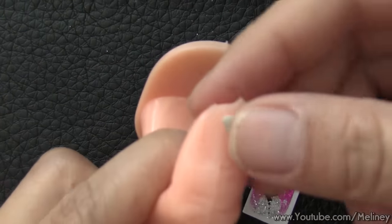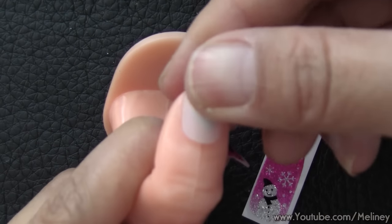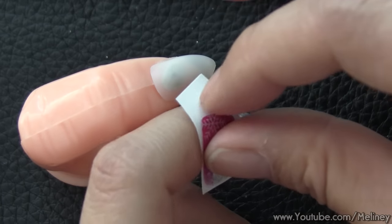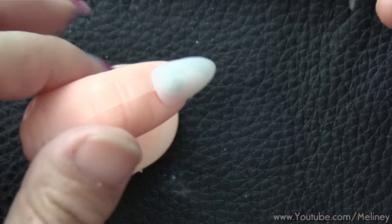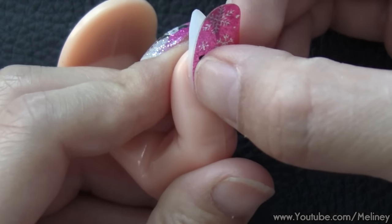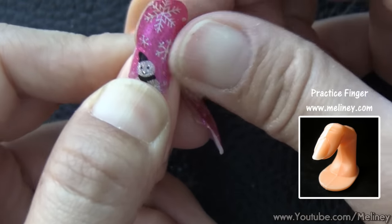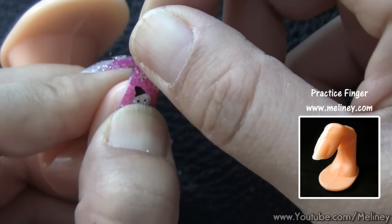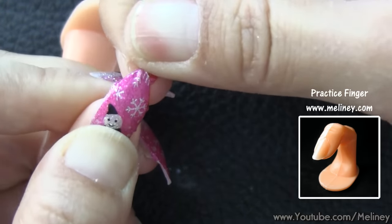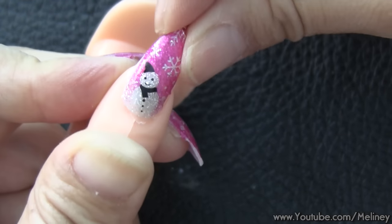If you're doing your nails for a special occasion, you can have them done ahead of time and apply them onto your nails on the day to save time. So instead of sticking them onto the nail first, we're going to do that later. Secure the false nails onto a practice finger or something you can hold onto. Use blue tack to hold the nail in place, then apply the nail wrap onto the false nails just like you would on your real nails.